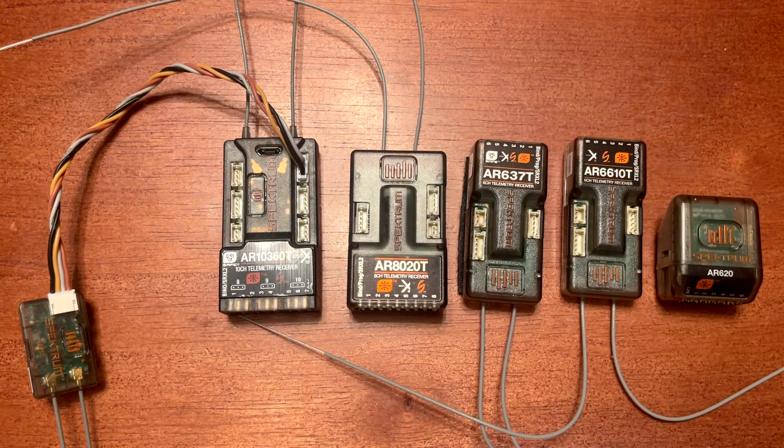Each model of receiver is available in a non-AS3X and SAFE feature setup. For example, if you have an AR620 and you want AS3X and SAFE settings in a similar receiver, you go with the AR630.